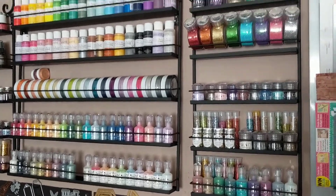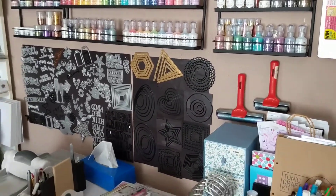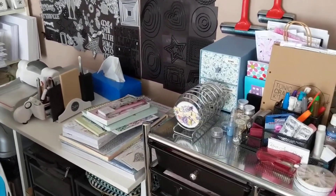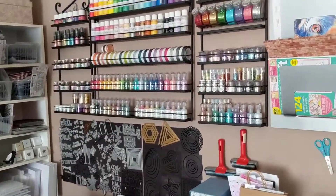I've also got my glitters and my pots of glimmer paste and various other things. And then I've got my hanging magnetic boards with my dies on and my die cutting area. This is my product from Do Crafts demonstrator kit, so I'm ready to use that in my demonstration starting on Saturday.